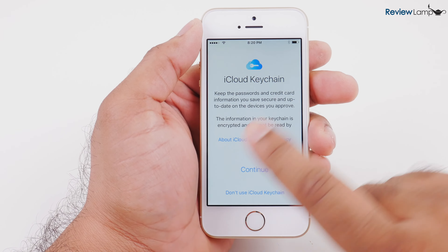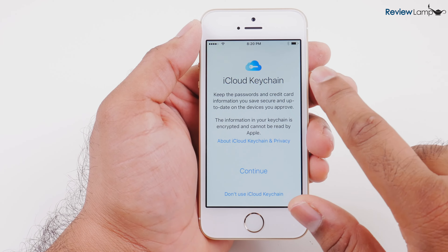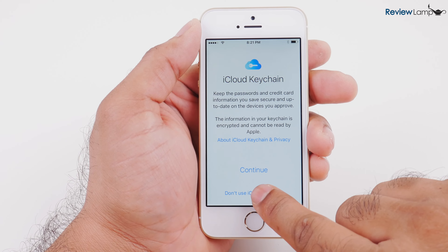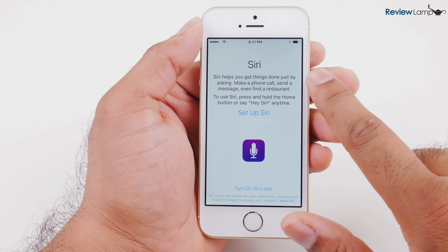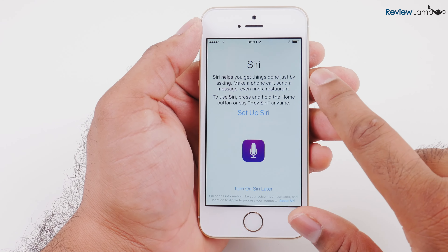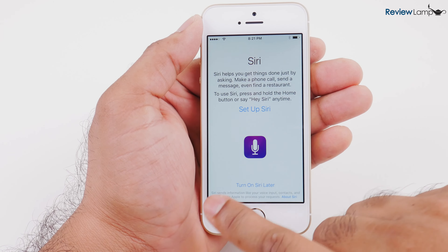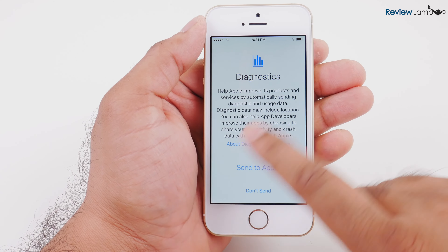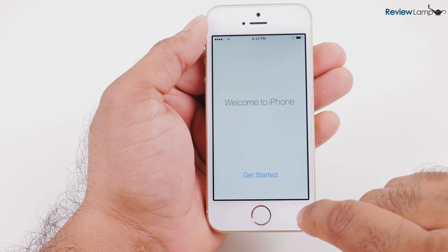On the next window, it asks if I'd like to set up iCloud Keychain, which is a very sophisticated and pretty useful feature once you learn how to use it. I'm just going to hit don't use iCloud Keychain. Then it asks if I'd like to set up Siri, which optimizes Siri for your accent, voice, and the way you say words — I definitely recommend doing this. For now, I'm going to turn on Siri later. Next it asks if I'd like to send diagnostic information to Apple. I'm not comfortable doing this so I'm going to hit don't send.